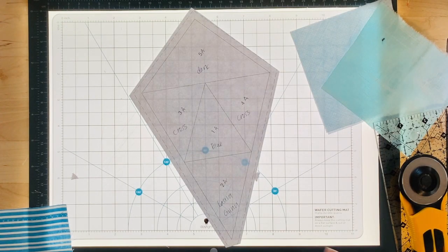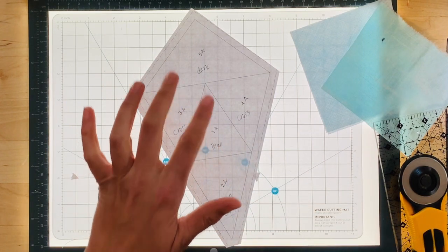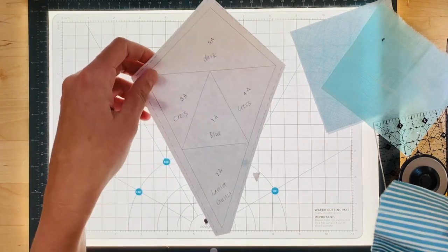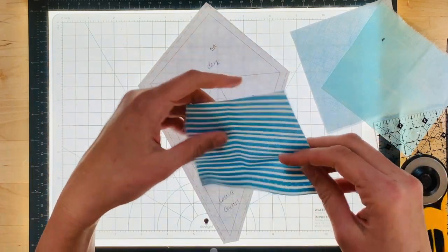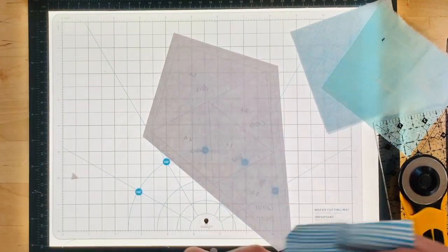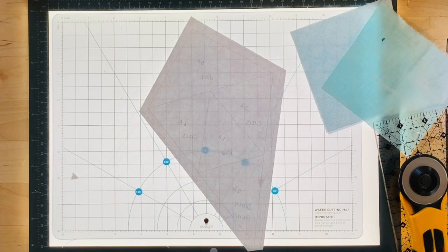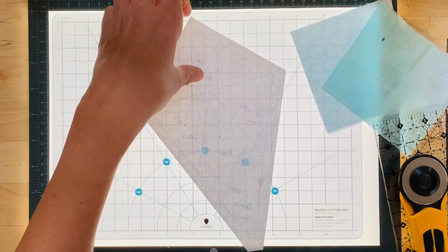This is Template A for the Evening Star. Just a reminder to make sure your stitch length is set smaller — I do mine at about 1.4. My template is marked, and my scraps are a little bit different sizes because I'm just trying to use up my scraps. My pieces aren't exactly square, and paper piecing pieces are sometimes odd shapes, so it's a great way to use up scraps.